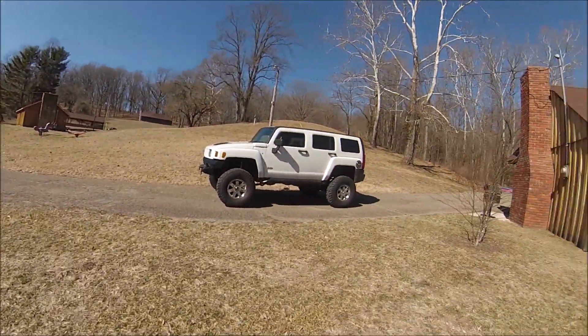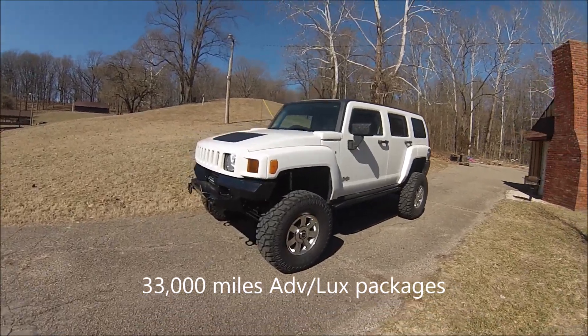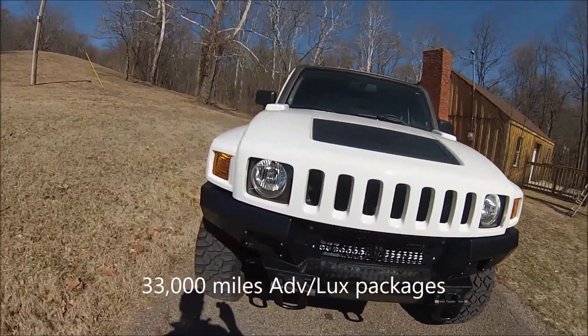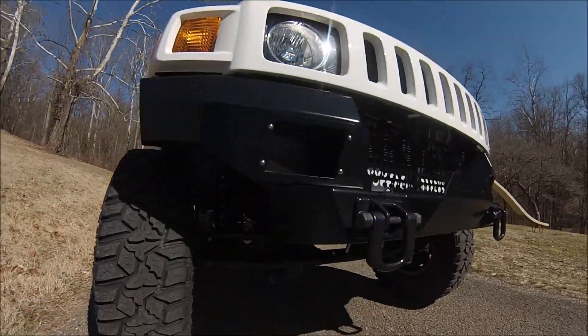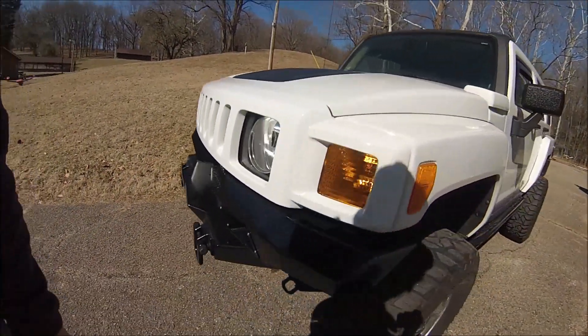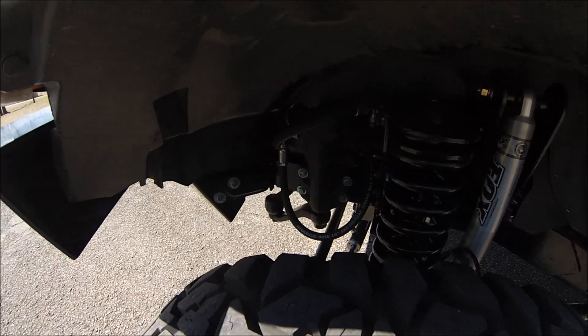CJ Wilson here coming to you from Thor Parts, going to do a walk around of our latest creation. It's a 2010 Hummer H3 with a solid axle up front and spring over on the rear. This build is a little different from previous ones we've done — this one is using a Toyota FJ60 steering box.